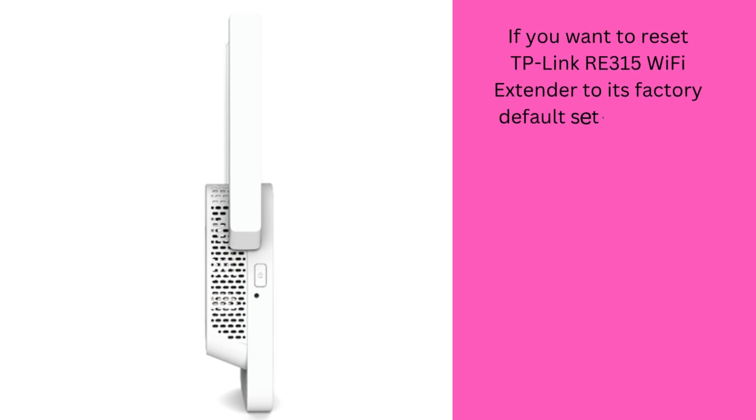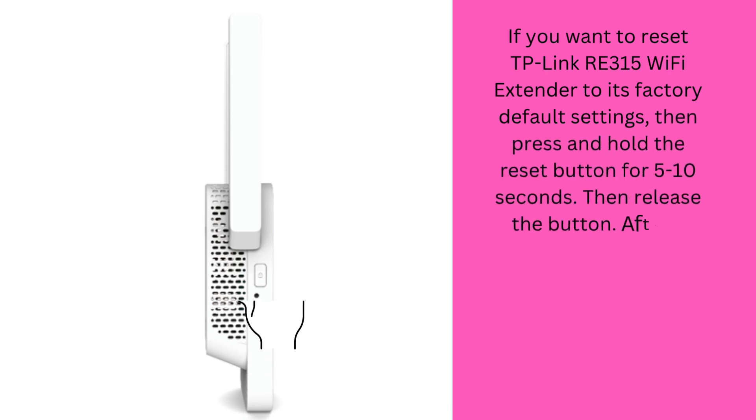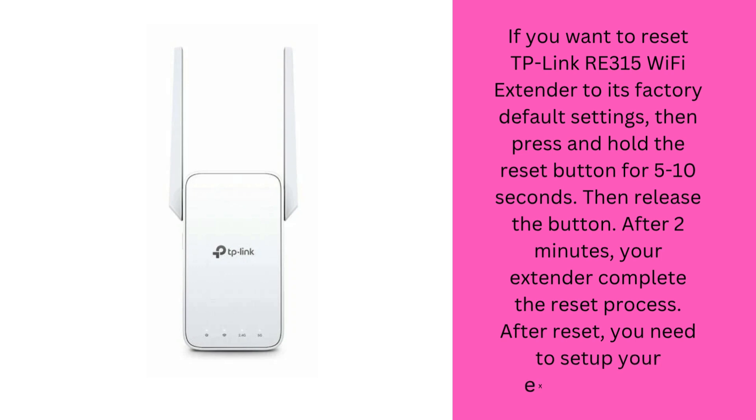If you want to reset the TP-Link RE315 Wi-Fi extender to its factory default settings, press and hold the reset button for 5 to 10 seconds, then release the button. After 2 minutes, your extender will complete the reset process. After reset, you will need to set up your extender again.